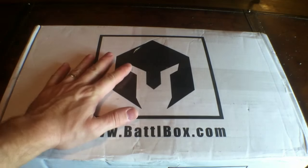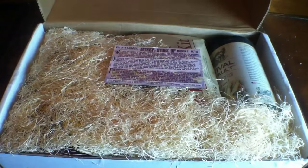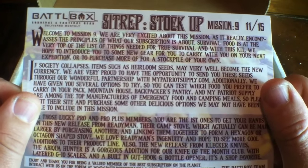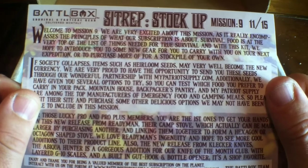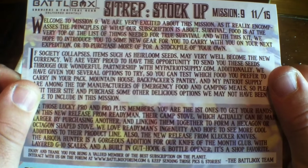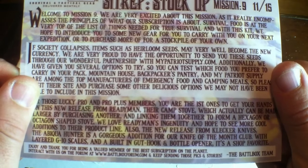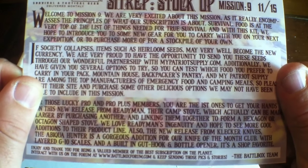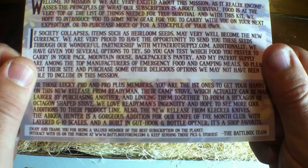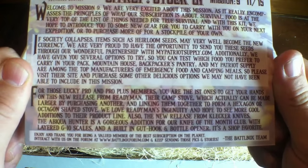Alright guys, here we go. We're about to open Mission 9. The tape has been cut and the lid is going up. So this mission is called Stock Up. Welcome to Mission 9 — we are very excited about this mission as it really encompasses the principles of what our subscription is about. Survival food is at the very top of the list of things needed for true survival, and with this kit we hope to introduce you to some new gear.